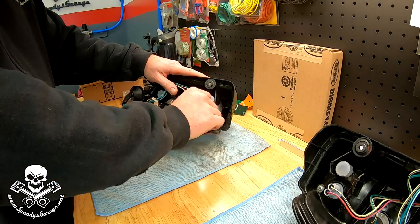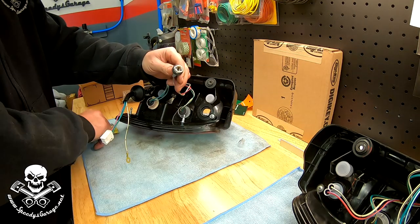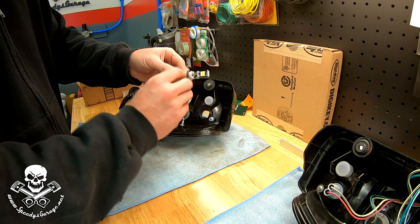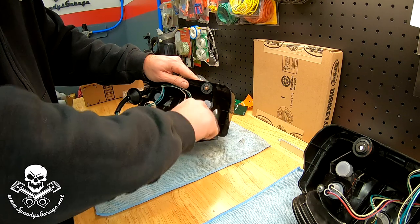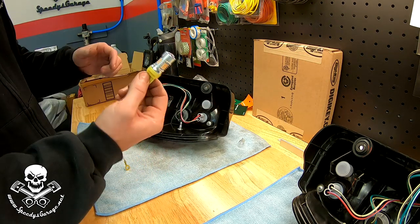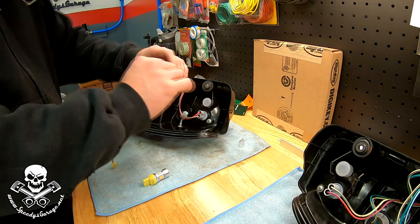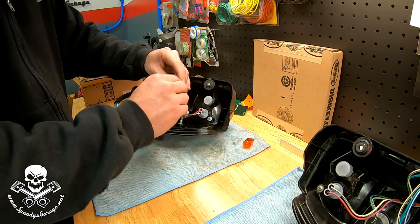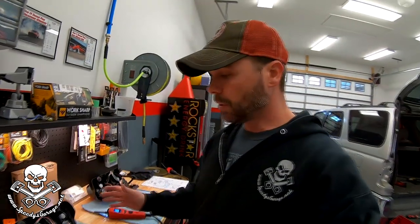I'm going to start with the backup light - it's just a counterclockwise twist. There's the incandescent bulb. There's our LED bulb, and I'm hoping these will be brighter so when you're backing up at night we'll get some more light. Put that back in with a clockwise quarter turn. Here's our turn signal - same deal. Pull out the incandescent bulb and pop in our LED. Some LEDs are polarity specific - I don't know if these are or not, but we're going to find out.